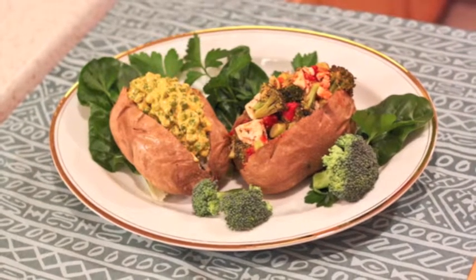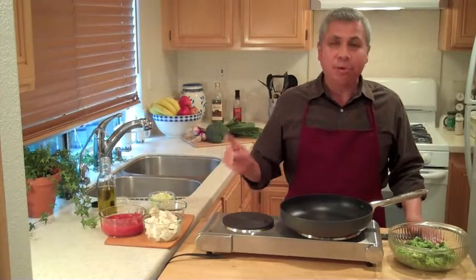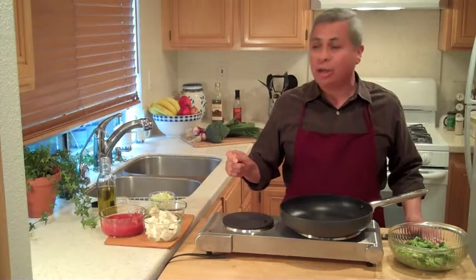I've got the baked potatoes going in the oven — that was from the first episode. And now I'm starting with my tofu, broccoli, and tomato sauce.